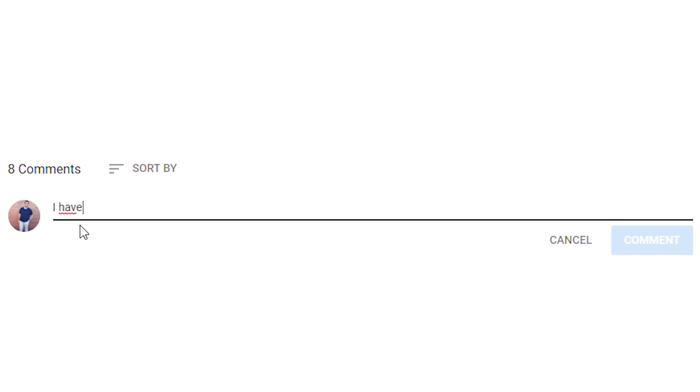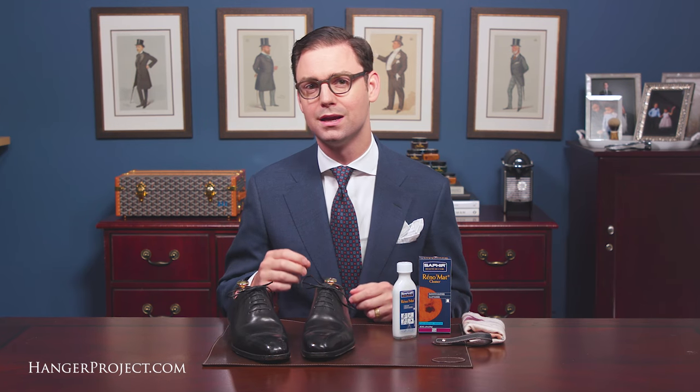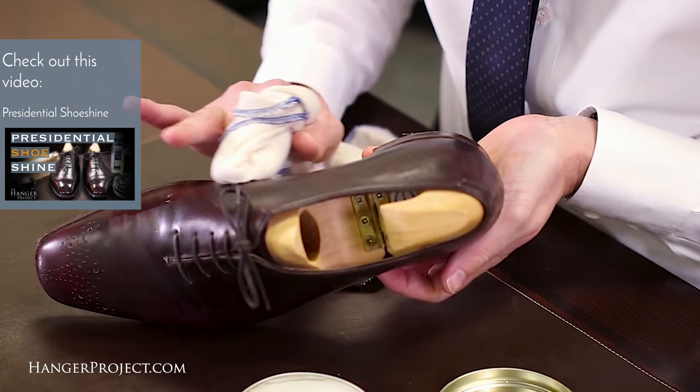If you have any questions or comments during this video please ask them in the comments section below. I enjoy getting back to as many of those questions and comments as I possibly can. There are several reasons why you might want to use the Saphir Reno mat to remove polish. Once in a while it's a good idea to just remove all the wax polish from a pair of shoes in order to thoroughly condition the leather, like what we do in our presidential shoe shine video.